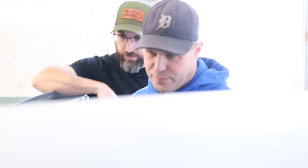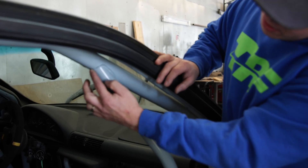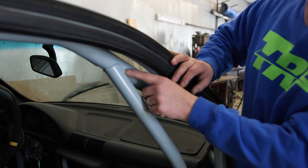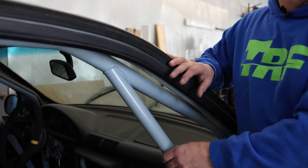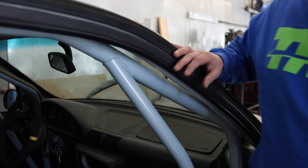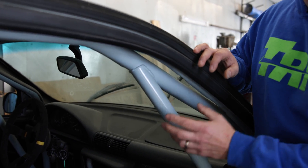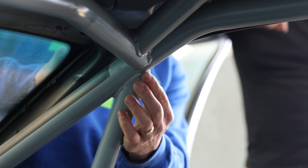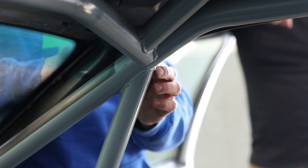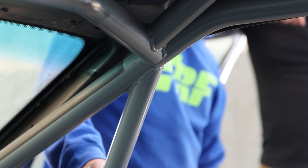Anything else in the door bar area you would do differently? This weld right here is really cold — see how the weld is piled up? This area here is pretty decent, but that's a cold weld. It doesn't have very good penetration; it's not going to be strong. A cold weld means they didn't have enough heat built up in the machine or the process, or they were moving too fast, or all of the above. It's certainly not an ideal weld.